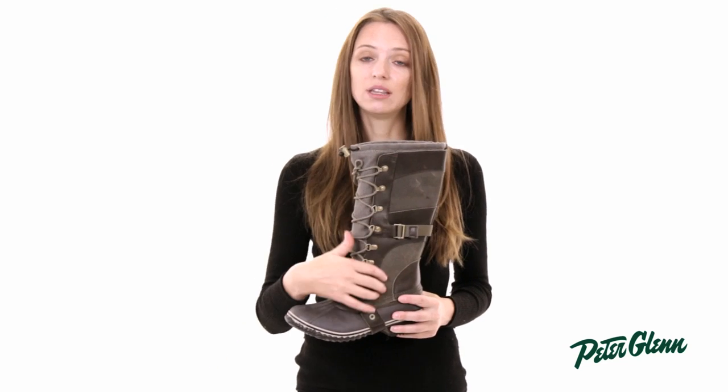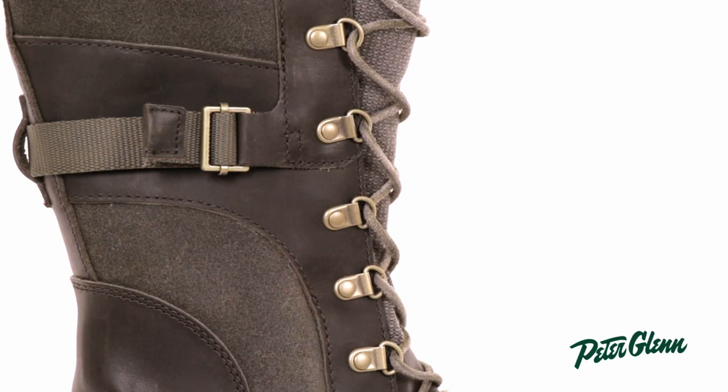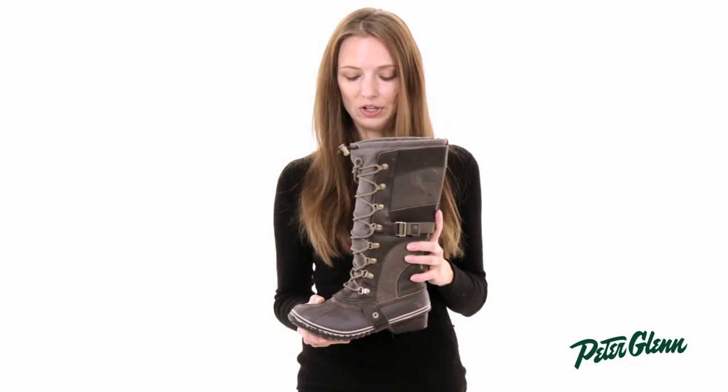This up here is full grain leather, but it isn't going to get ruined by the snow or the sleet. You can go out and wear these when it's snowing, and your feet are going to stay dry, and your boots are going to stay looking good.